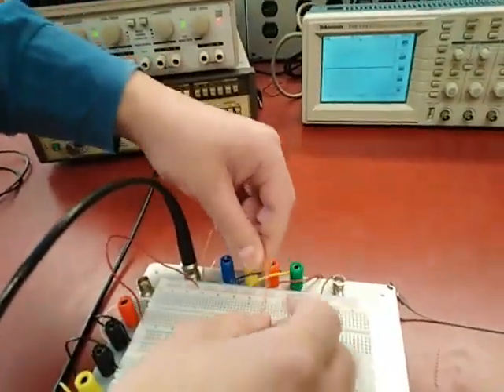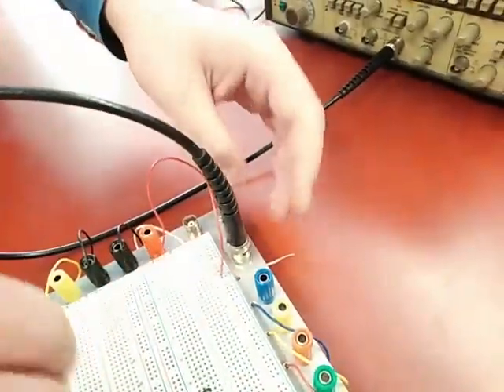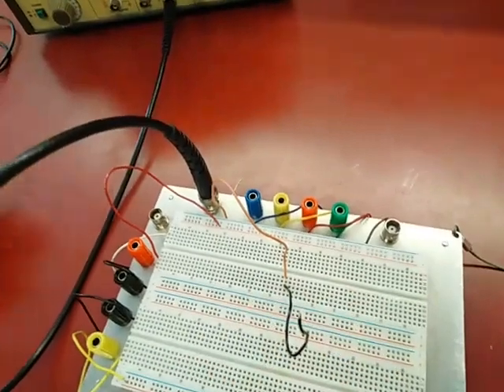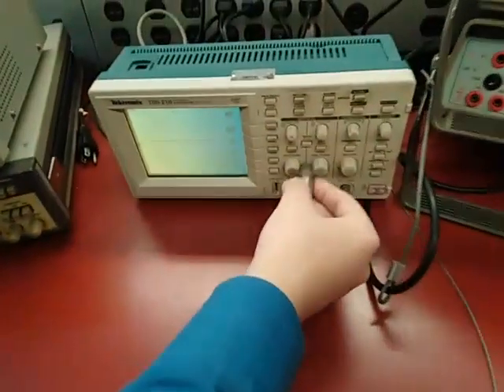When you connect it, it has to click. Then you take this wire that's coming from this BNC socket and you connect it to one of the nodes on the board. Now I can probe this node to look at the signal. So I'm going to use channel 1.